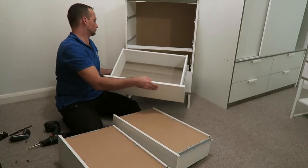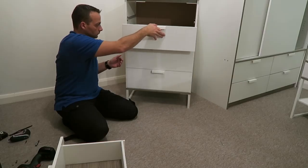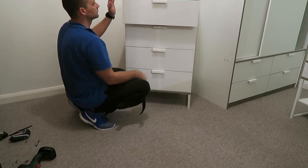Place the drawer in — if we did everything right it should be nice and easy. And that's it, the drawer is done. IKEA Tri-Seal drawer.